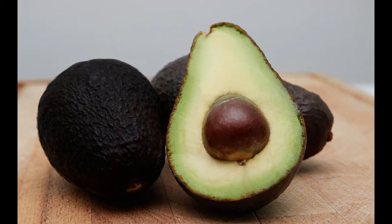Let's look at an avocado that is overly ripe. Notice the left one — it's real dark, it's black in color.